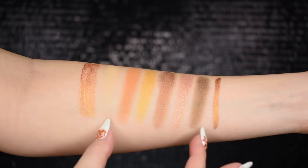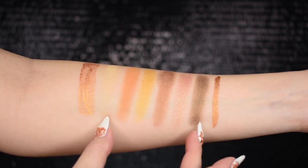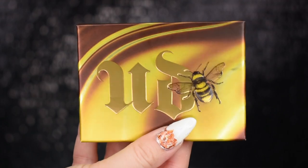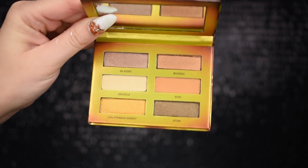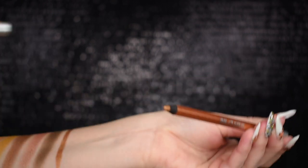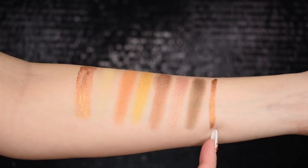Then you have the six eyeshadow swatches — I put them from lightest to darkest instead of in palette order. I was honestly surprised; I feel like they are swatching better than they look in the actual palette. The palette looks very light, and I was taken back because in pictures it looked a little bit darker and closer to the Naked Honey palette. Swatches are a little bit darker, so we'll play with it today.